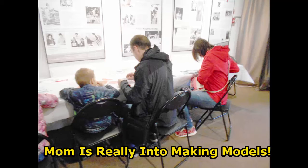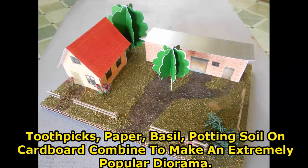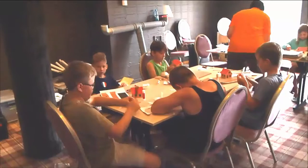Then let the kids put the towns and models on the floor. Add cars and figures that they have already collected and play with them to their heart's content. Some may be more interested in building small dioramas.